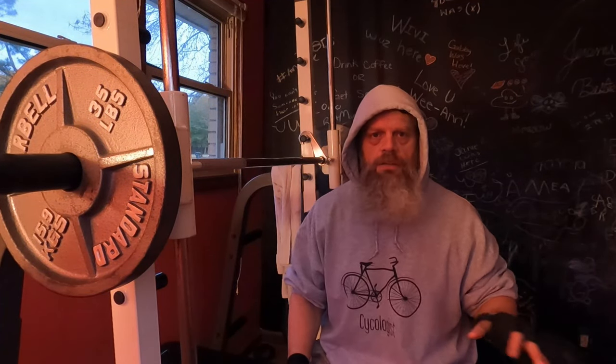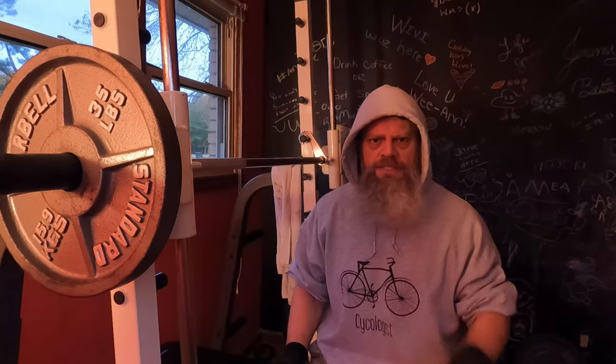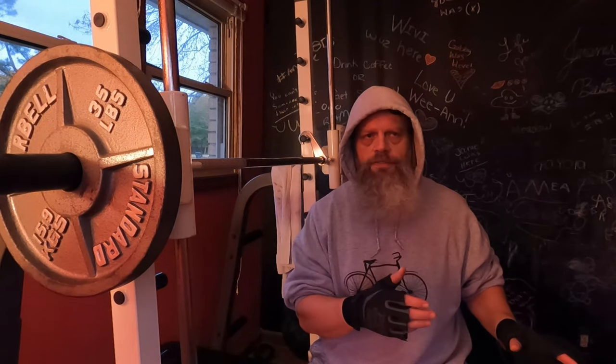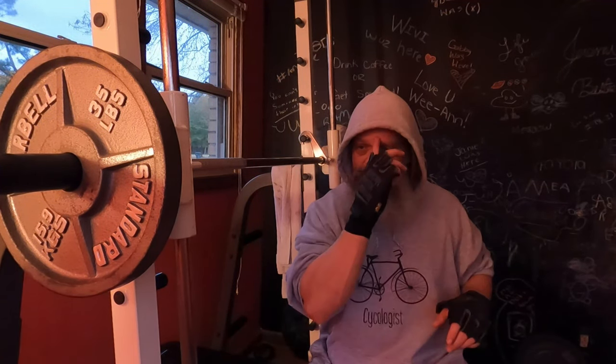On the easy bar presses I only did three sets because I'm doing a lot for the shoulders overall. I did five sets of sitting dumbbell shoulder presses and then five sets of the dumbbell presses and three sets of the easy bar standing presses.